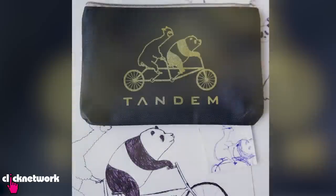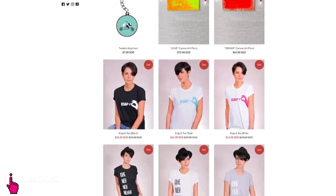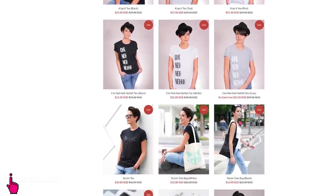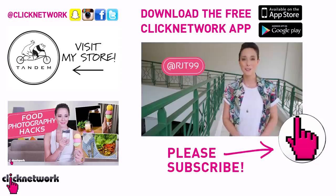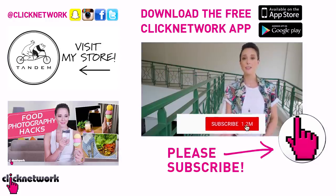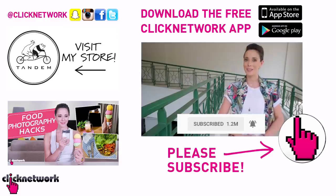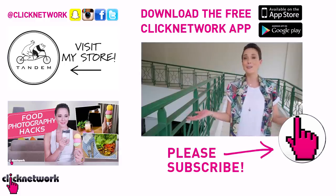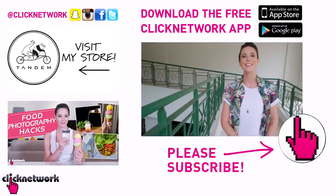And we have come to the end of yet another episode. Now if you didn't already know, I've started designing our own merchandise. You can go check it out at tandemmerch.com. We've got some t-shirts up on sale, so get them fast before they all sell out. Also, you can follow me on Instagram at rjt99. If you like this episode, subscribe and hit that bell so you can get notified every time a video comes out. Or you could simply download the free Click Network app to watch the videos before they hit YouTube. Thanks for watching!